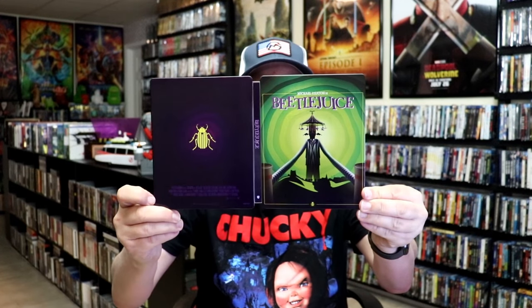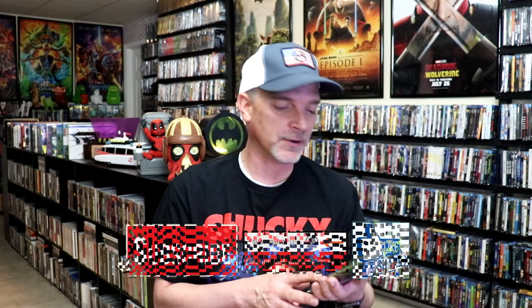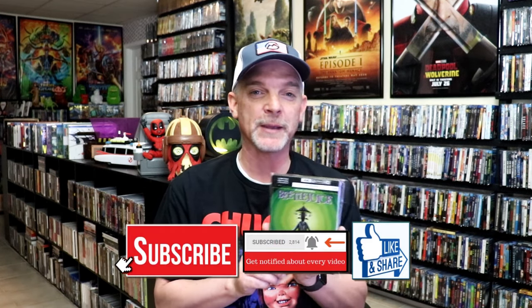So overall this is a really nice looking Steelbook. I'm really happy that I was able to add this one to the collection again. It used to be a Best Buy exclusive Steelbook — I did an unwrapping of that back when it was first released, and when I opened it, it was damaged, so I returned it. Then I was never able to get the Steelbook again up until now, so very thankful that this one came in good shape.